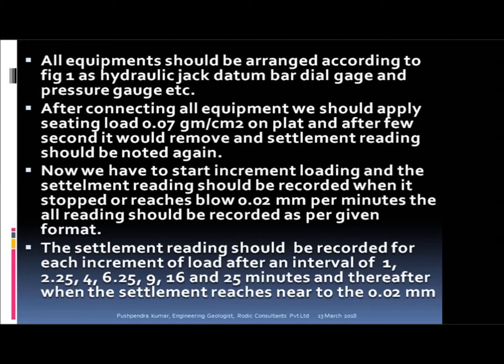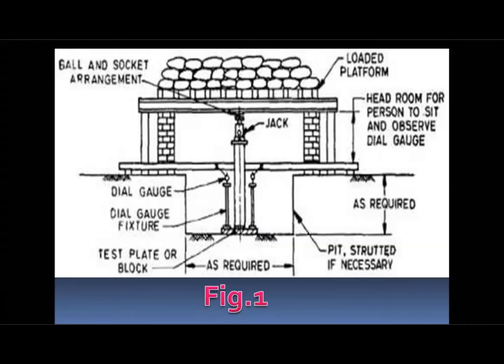After connecting all equipment, first apply a seating load of 7 g/cm² on the plate, and after a few seconds it should be removed and the settlement reading noted. Now start increment loading and record the settlement reading for each increment when settlement stops or reaches below 0.02 mm per minute. All readings should be recorded for each load increment after intervals of 1, 2.25, 4, 6.25, 9, 16, and 25 minutes, and thereafter when the settlement is near 0.02 mm.